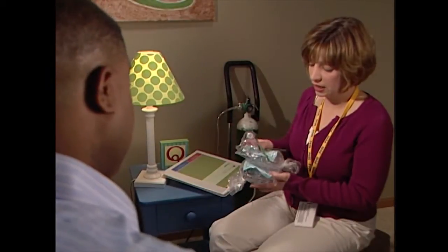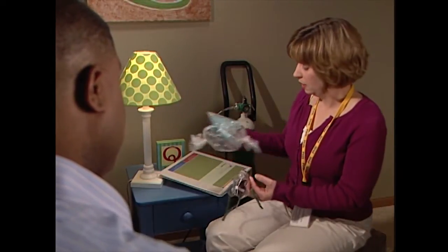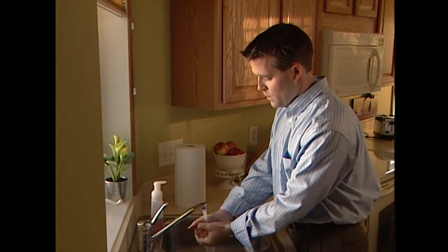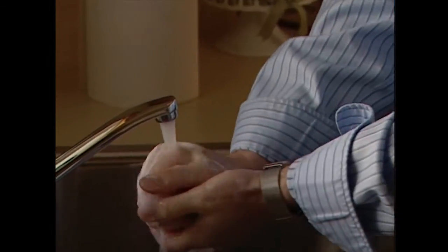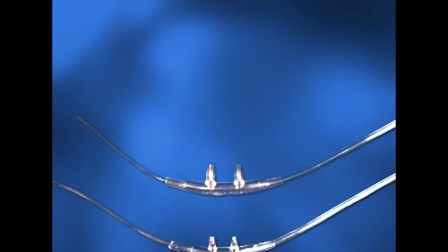In this section you will learn about the different connection devices used with oxygen. Always remember to wash your hands before setting up or changing out your child's cannula, simple mask, extension tubing, or inline adapter.